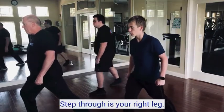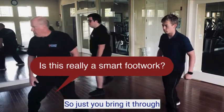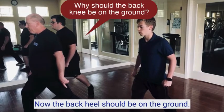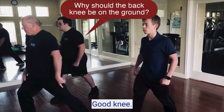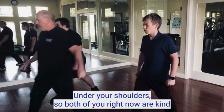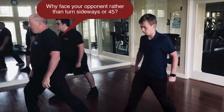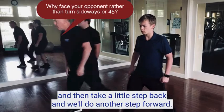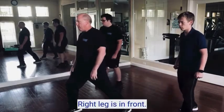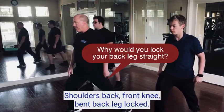Step through with your right leg — bring it through and then lock. The back heel should be on the ground. Front knee under your shoulders. Both of you right now are on a tight rope — you want to be shoulder width apart. Take a little step back and we'll do another step forward, try to mimic me as best you can. Right leg is in front. Shoulders back, front knee bent, back leg locked.